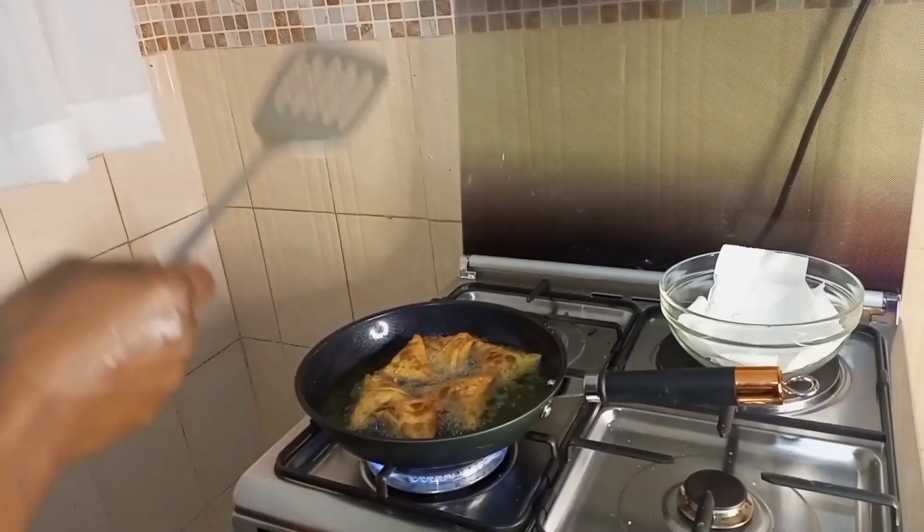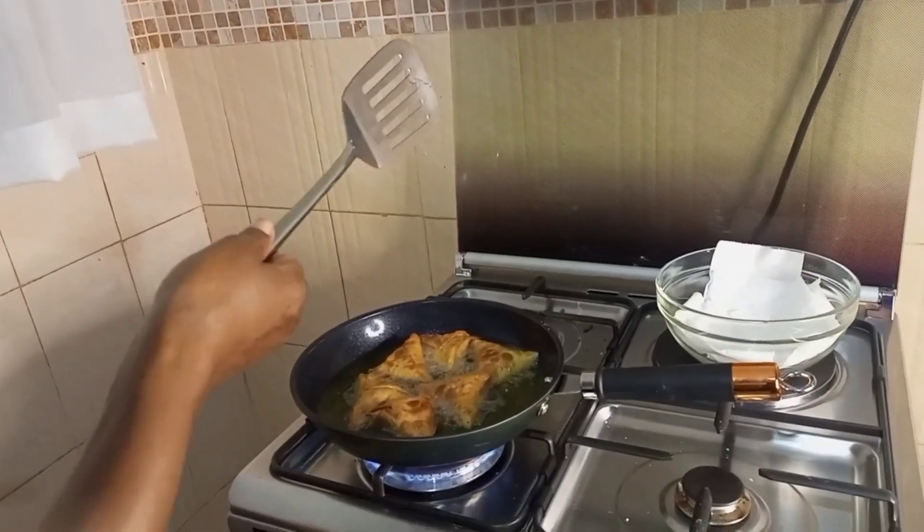I know I'm not supposed to use this spatula, but you know what — you just use what's available.